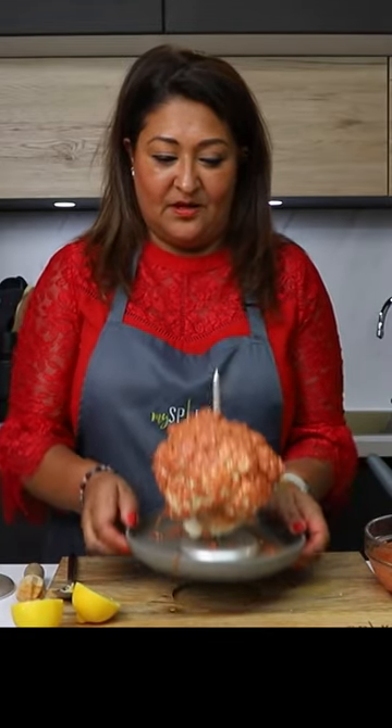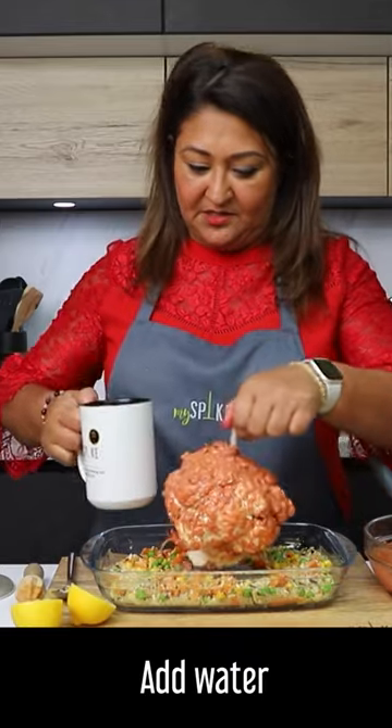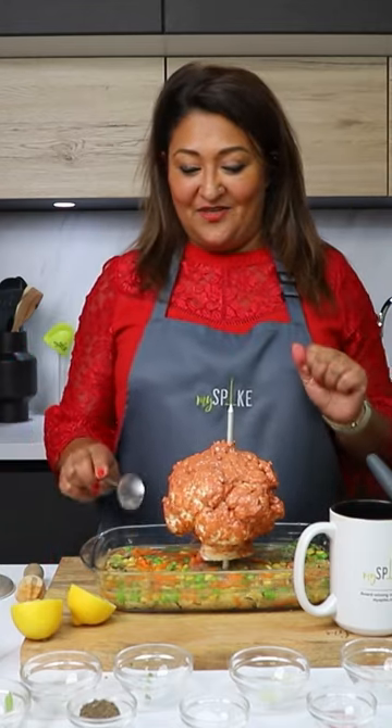So here's the cauliflower, all tandoori done. I'm going to bring this tray back here, place the cauliflower in the middle, add some water to the bottom — that should be enough — and place this into the oven.